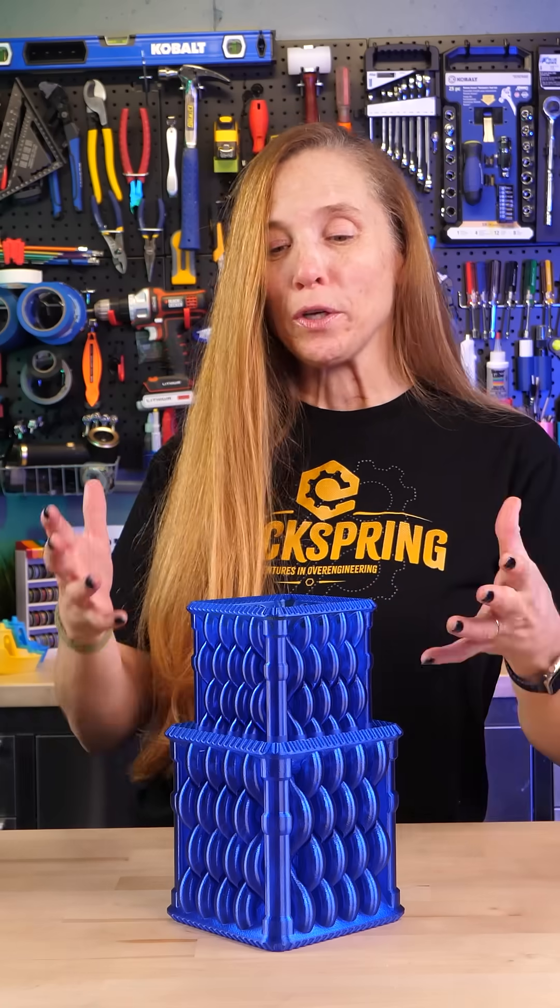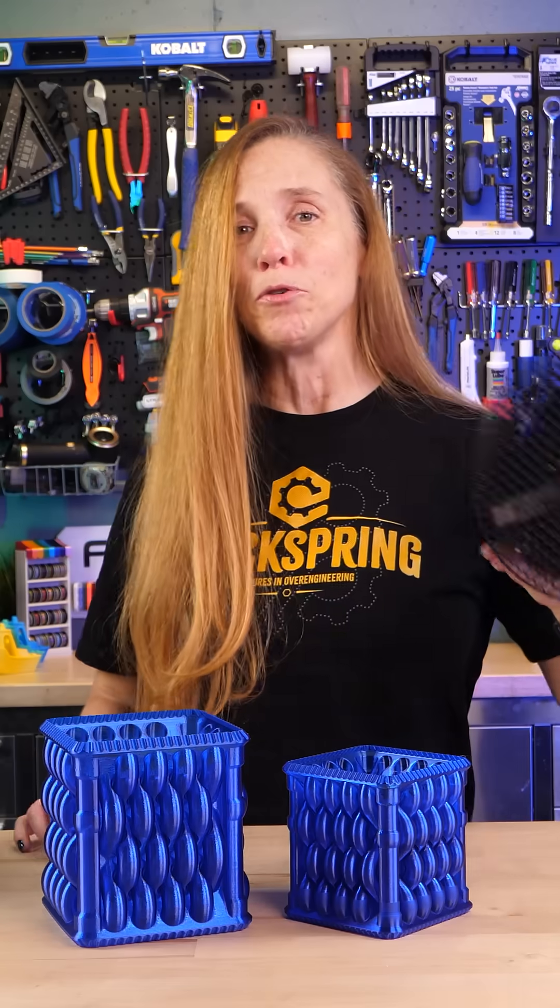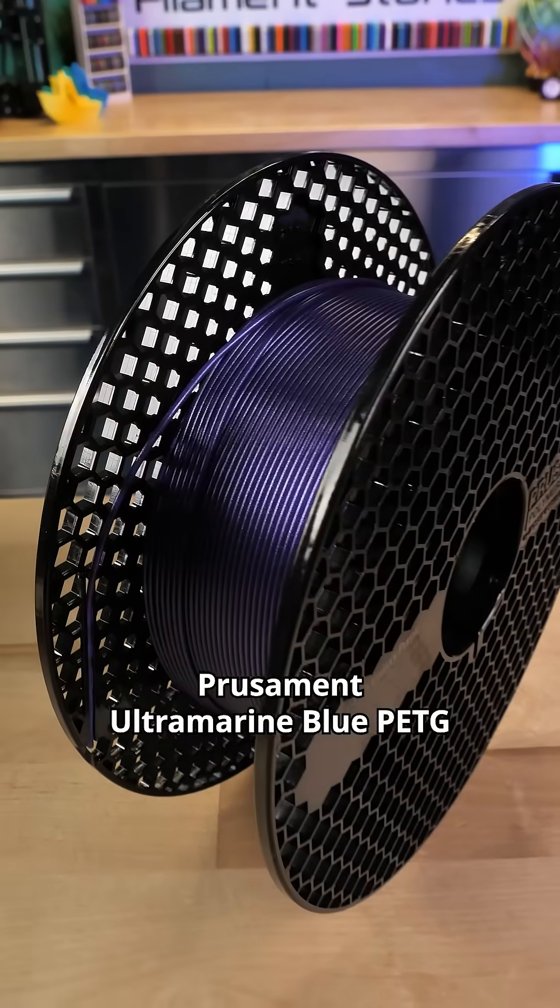This last model is the Taurus Weave Tub. I love vase mode models, but what I love is this ultramarine blue PETG. Wow, this stuff is just gorgeous.